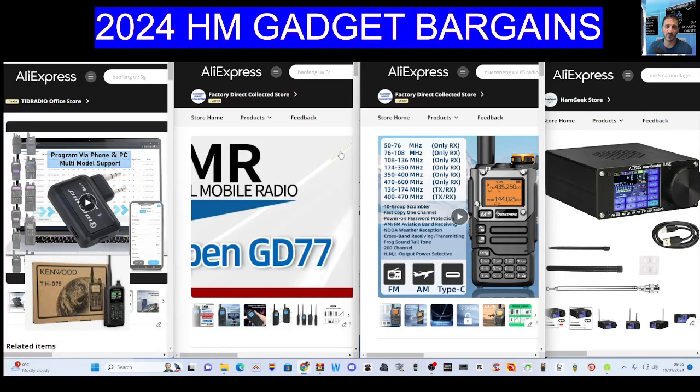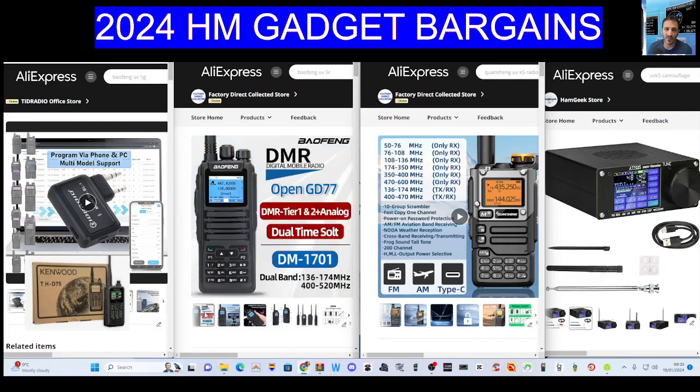M0FXB Hamtech, welcome to my channel. I had a request to provide a link for the OpenGD77 version of the DM1701 ham radio, and at the same time someone has asked me to put a link in for the TID radio device.